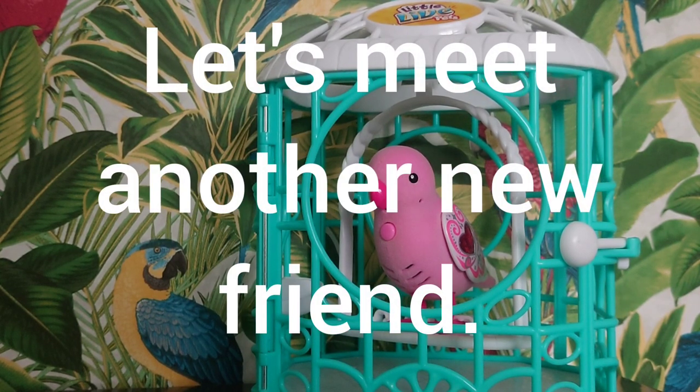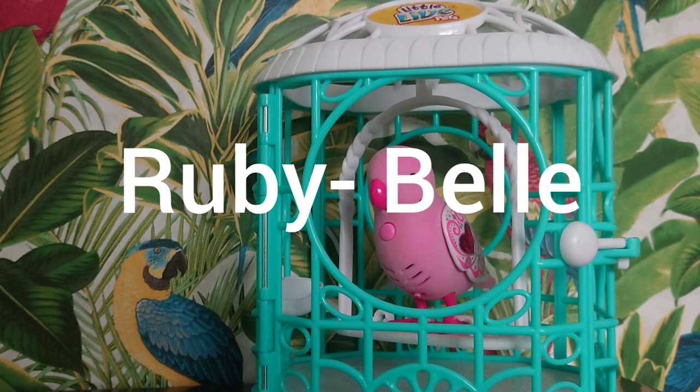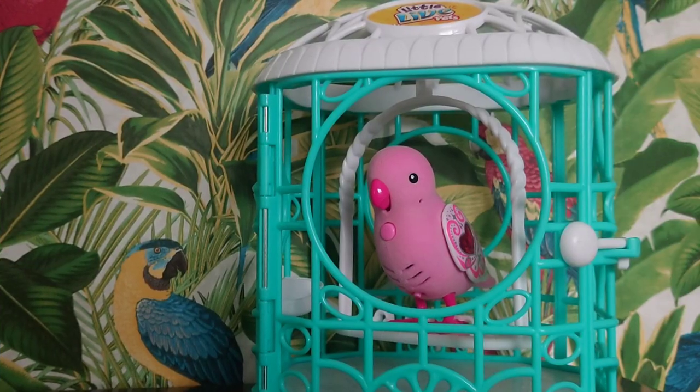Let's meet another new friend. She's a Little Live Pets bird and her name is Ruby Bell. Let's take her out of the cage.